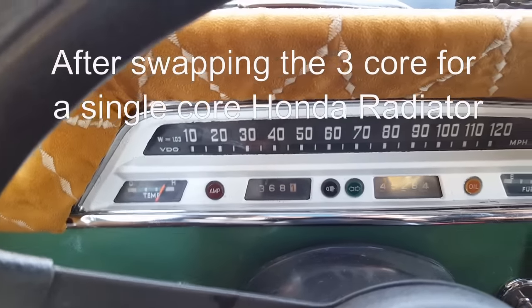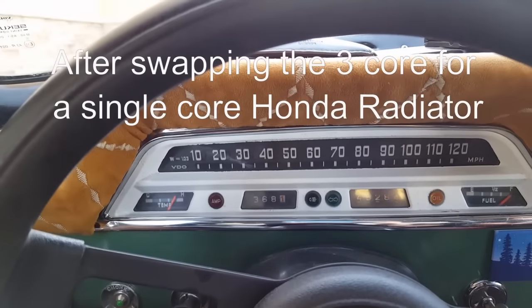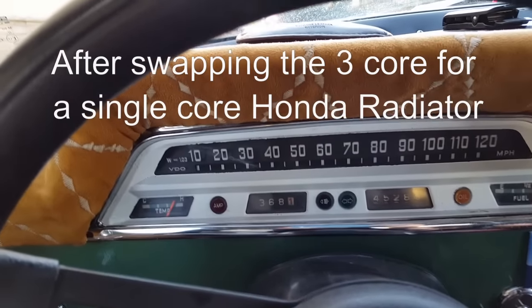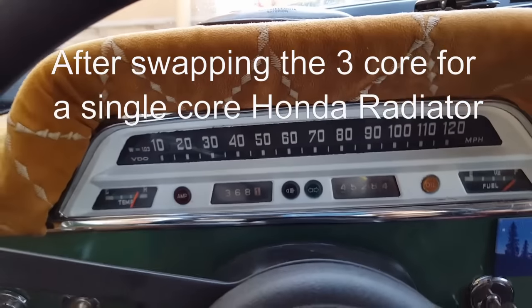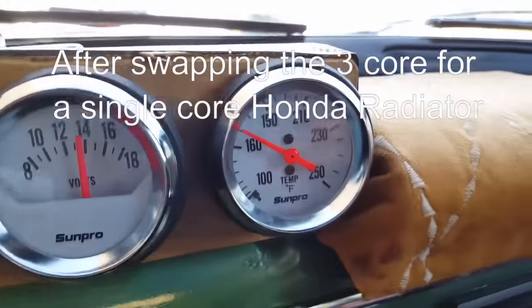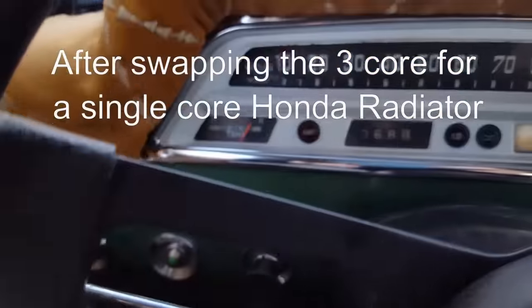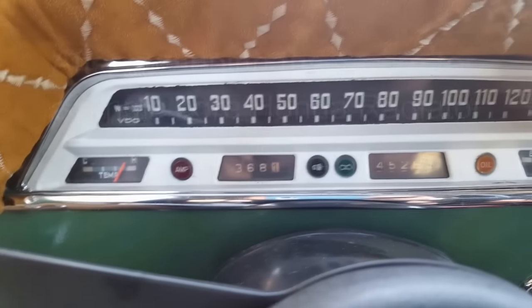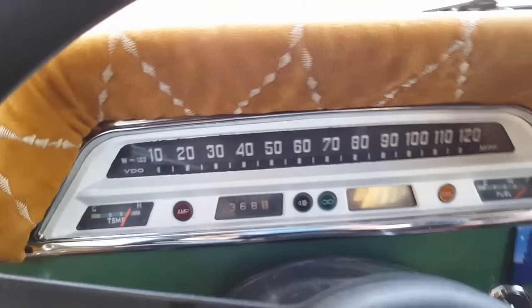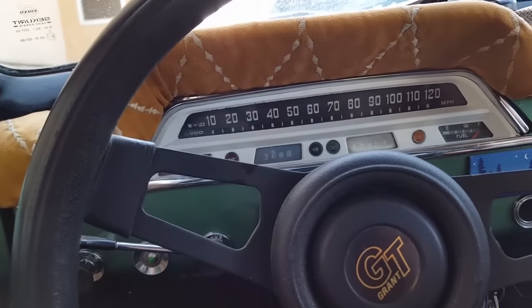We're sitting at the drive-thru, it's quarter till eight in the morning. Temperature outside is probably 70 in the shade and 80 in the sun. It gets hot really quick — we have 100 degree days already. That's the outlet on the radiator, it's right above 160, 170, and this guy sits right at the edge of the green zone. I'm sure it'll overheat under a load in the heat of the day.